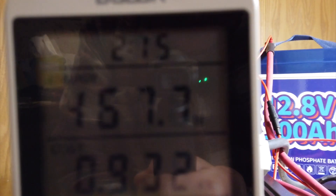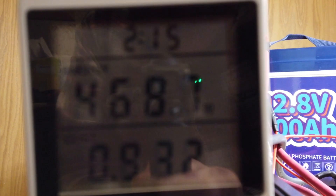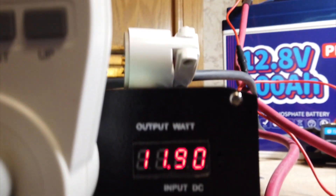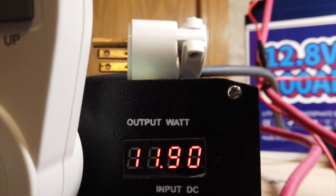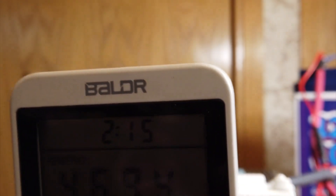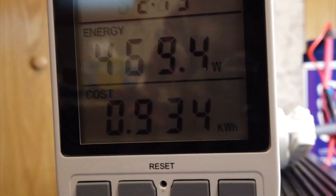We've had the inverter on for 2 hours and 15 minutes and it's been doing well. The fan kicks on occasionally. I have not maxed this inverter out — we're basically running at one-third of its capacity.